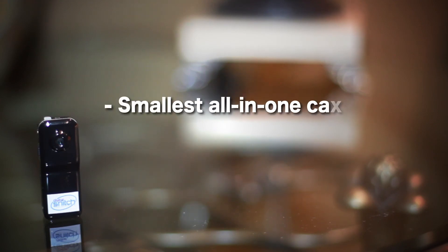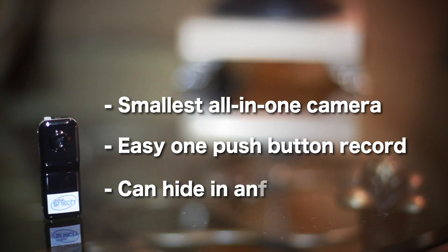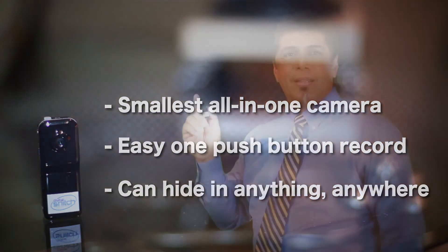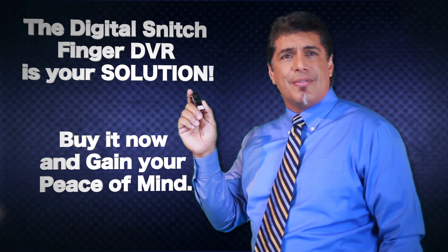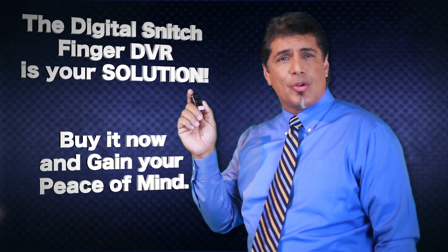The Digital Snitch Finger DVR — the smallest all-in-one camera with easy one push-button record that can hide in anything, anywhere. It's your solution. Buy it now and gain your peace of mind.